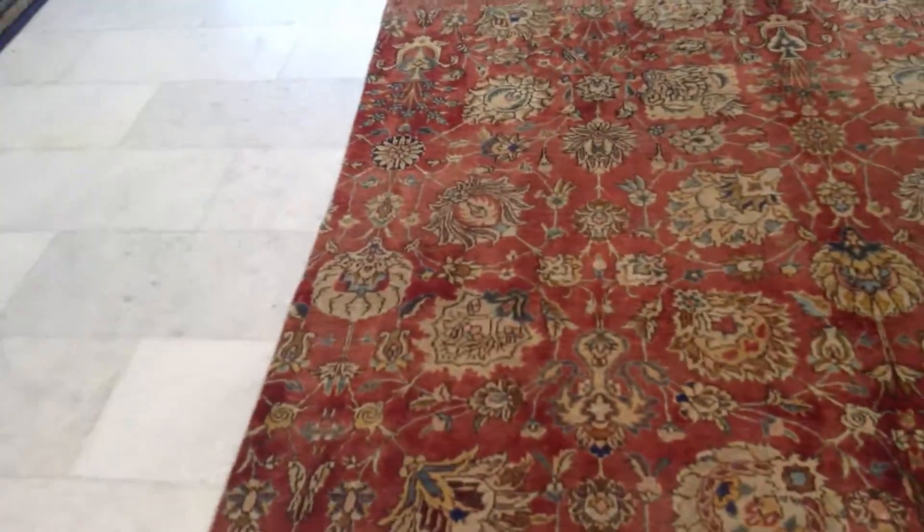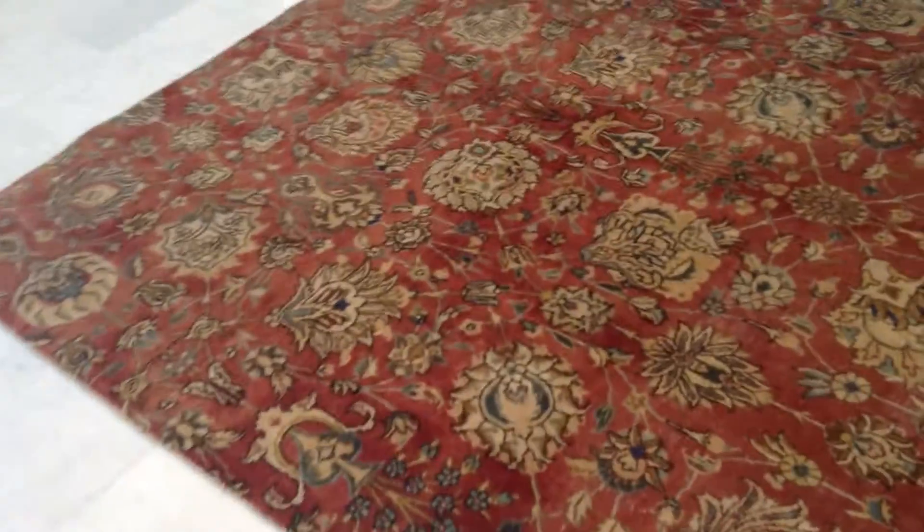This carpet is in excellent condition. You can place any furniture you like for as many years as you like without any issues.